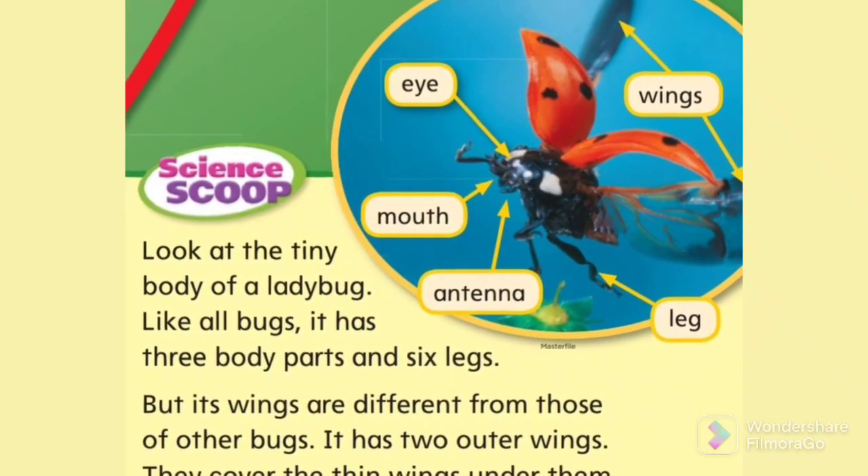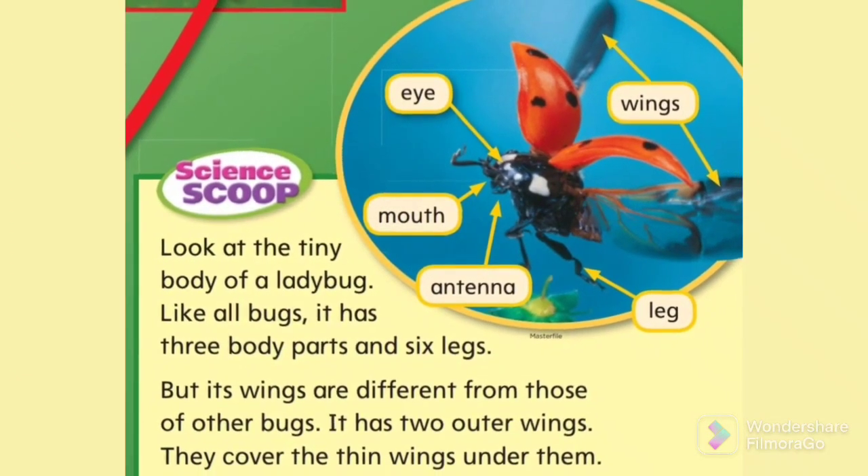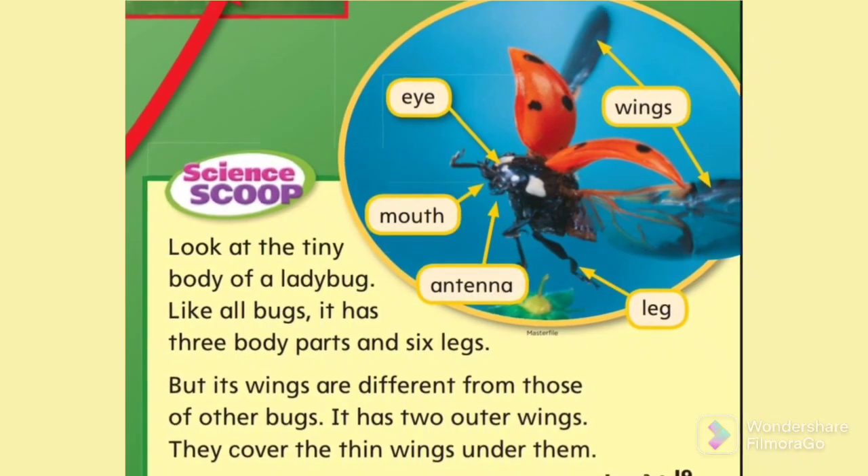Look at the tiny body of a ladybug. Like all bugs, it has three body parts and six legs. But its wings are different from those of other bugs. It has two outer wings — they cover the thin wings under them.